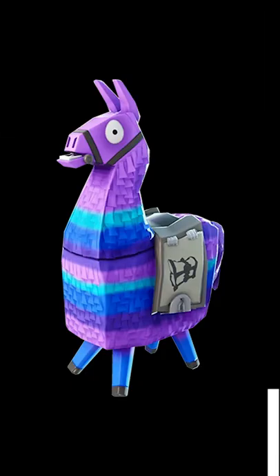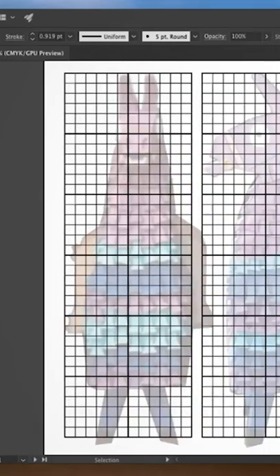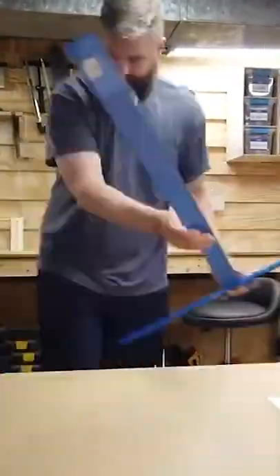My son wanted to be something called a loot llama, so first I had to Google what that was. Once I was caught up, I made the orthographics on the computer and used this project as an opportunity to bond with my son.